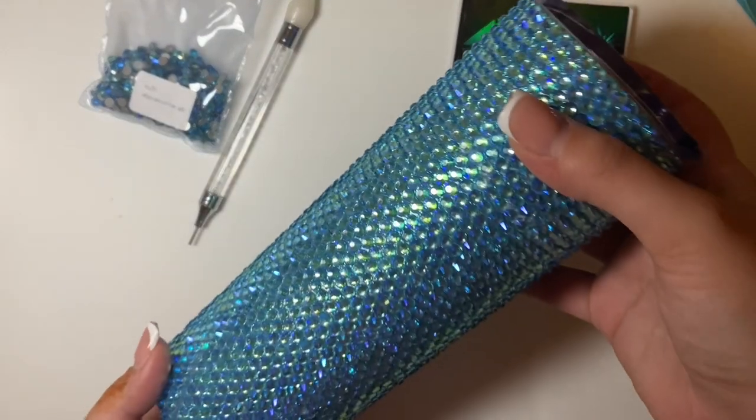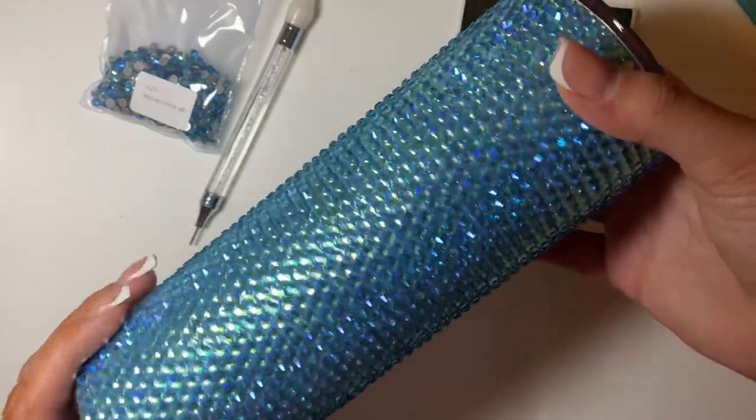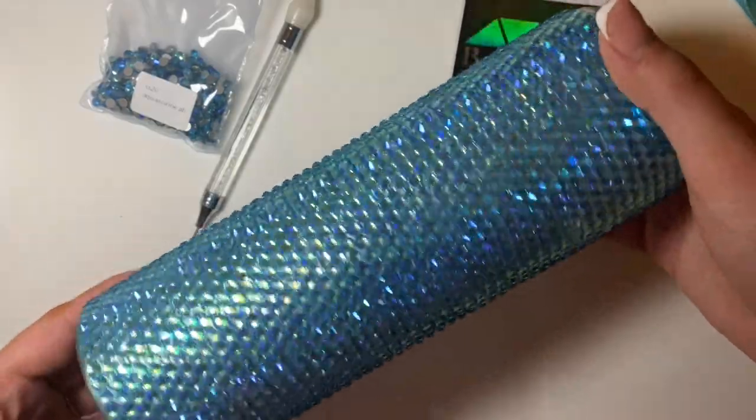So there we have it — we completed a full bling 20-ounce tumbler, and I think it looks pretty good. I hope this video was helpful!